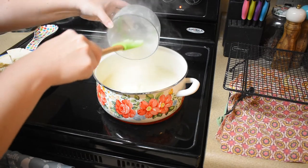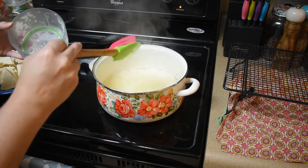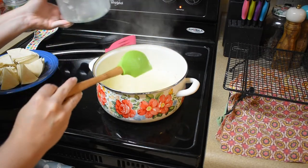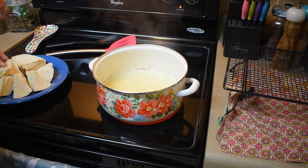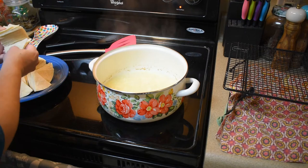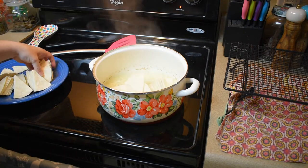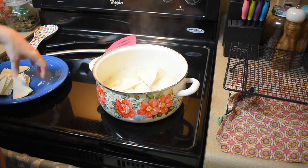I'm pretty sure the onion is there to give the oil good flavor for the tortillas. We're supposed to cook the tortillas in here for about two minutes, so I'm carefully adding in the tortilla pieces. Once I get them in, I'll cook them with the oil and the onion.